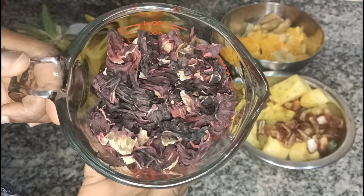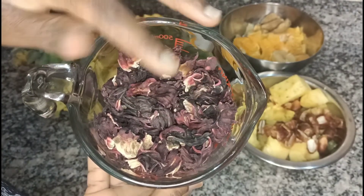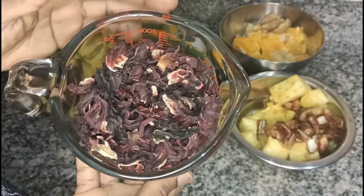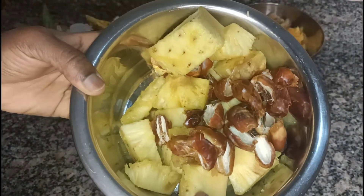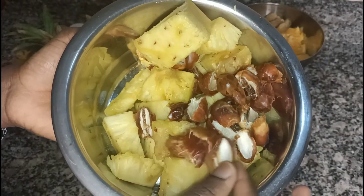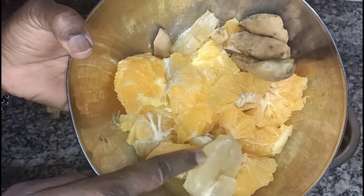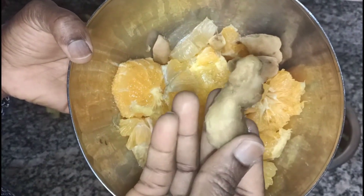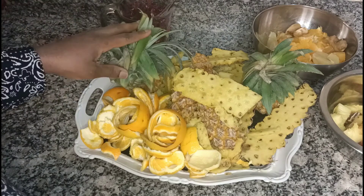Let me run you through the ingredients. We're going to use hibiscus flour — I'll put a link to where you can get all the ingredients in the description box. During winter I use hibiscus flour as tea, and during summer I use it as a drink. We're also going to use pineapple, and a natural sweetener — that's what I use when making juice, sometimes honey. I'm also going to use citrus: oranges, tangerine, one lemon, ginger, and I'll also be using the peels in this recipe.